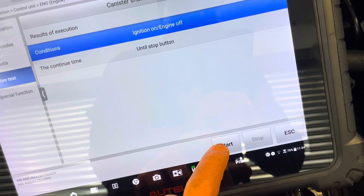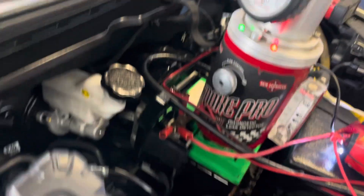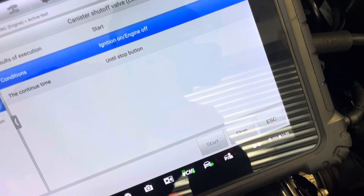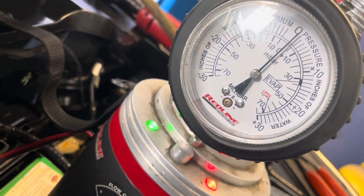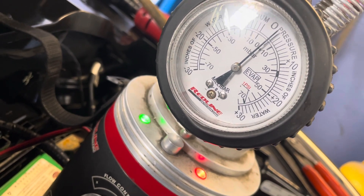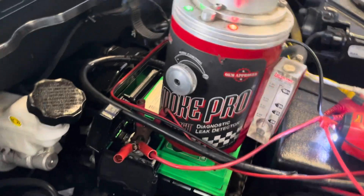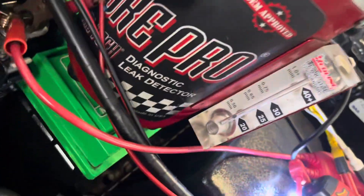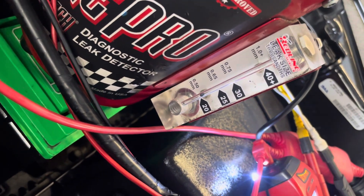Now we're going to start and look — we're not leaking right now. We're going to continue to check if there's a leak or not. There's a little backing, but look — no leak. No leak at all.